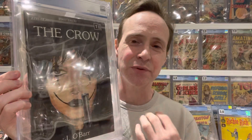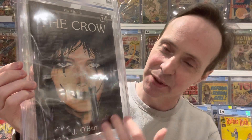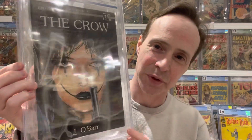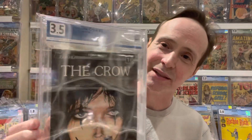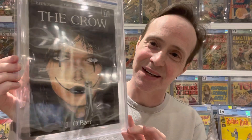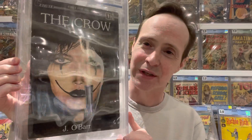Starting with number ten on my list: The Crow number one. It's debatable whether this is truly a floating head, because usually with floating heads you don't see the neck. But it's very head-focused, and because he's wearing black it looks like his head is floating, so I picked it. It's a very rare book. Sadly my copy is water damaged so it only graded a 3.5, but it's a very cool book and hard to get in the first print.